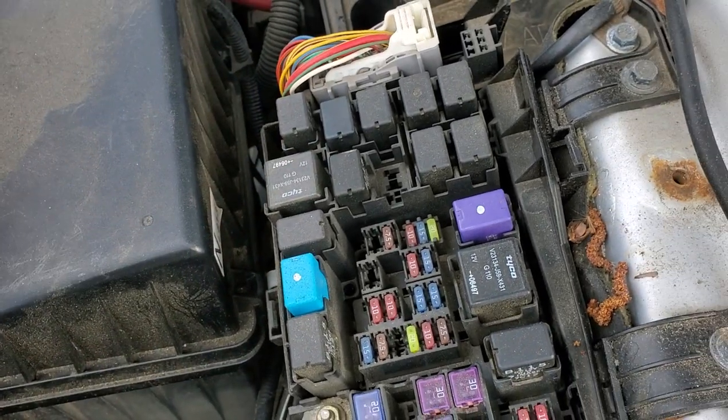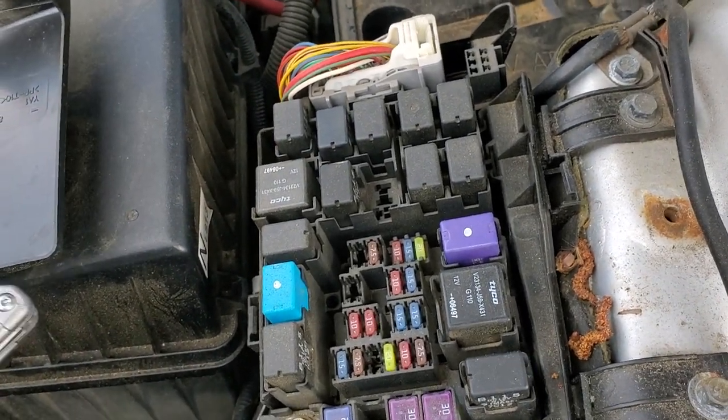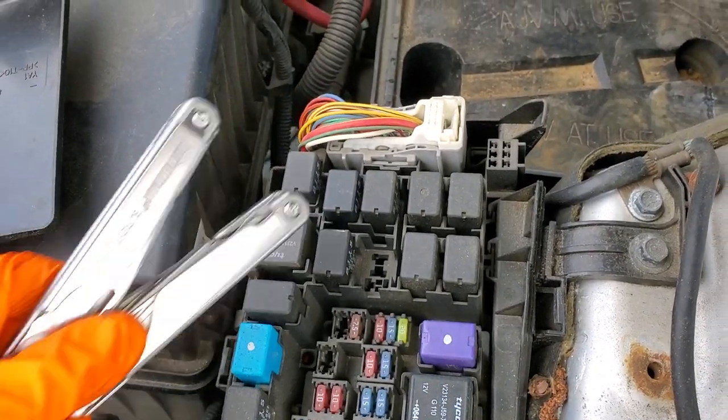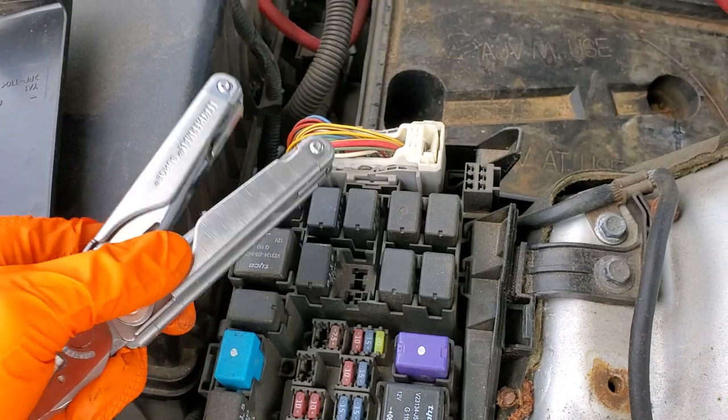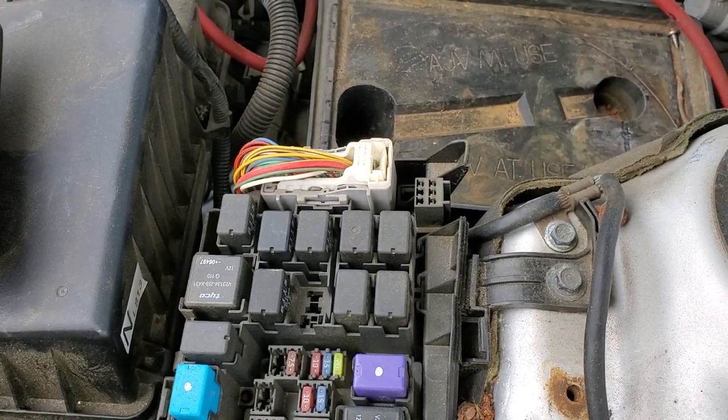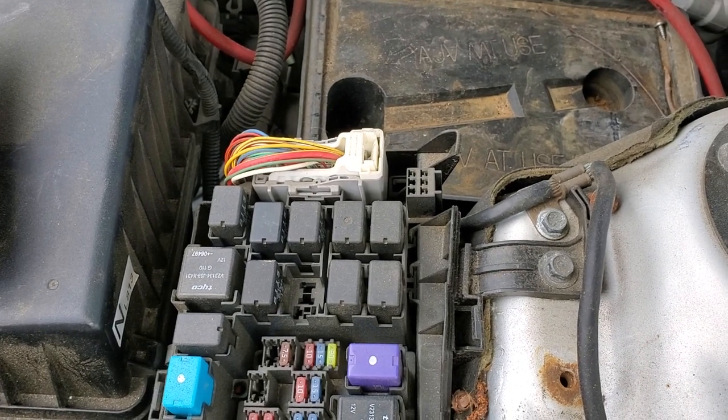The starter relay is this relay right here. My favorite way to troubleshoot this is to have someone hold the key in the start position while I tap the relay — sometimes the relay will get stuck and you can just tap it to free it up. If you do that and the car starts up, then you know that the relay is bad.